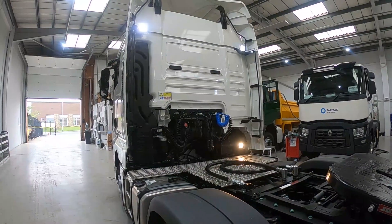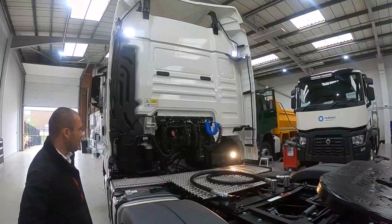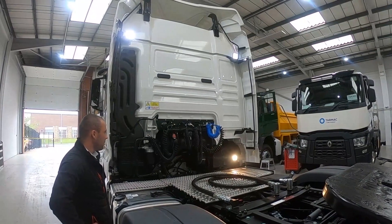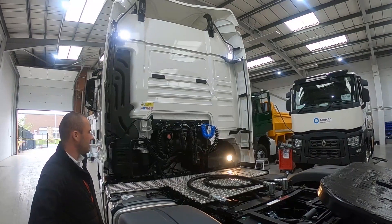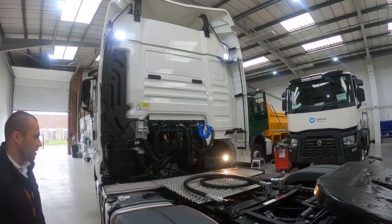We've got two additional cab-mounted work lamps. Around the back, we've got two additional Suzy couplings — one 15-pin brigade Suzer to allow for trailer cameras, we've got three in this case, and a blue Suzer for full integration of a trailer size scan.